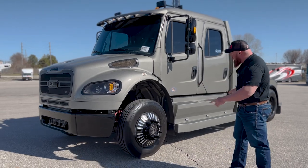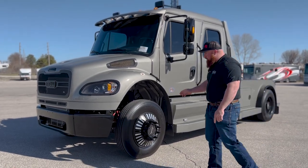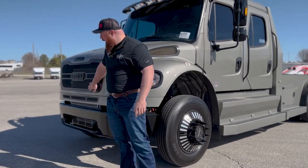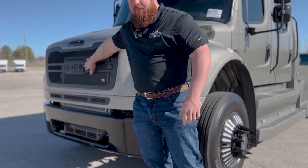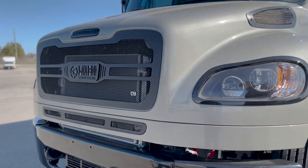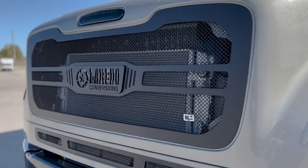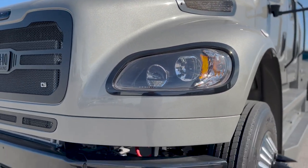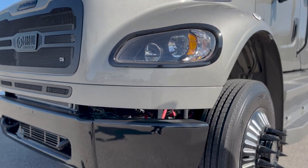All the black accents really set the truck off. We have the powder-coated front bumper, the Caliber 9 black grille custom with the Laredo Insignia on it, black bezels all the way around, LED projector-style headlights on the front.